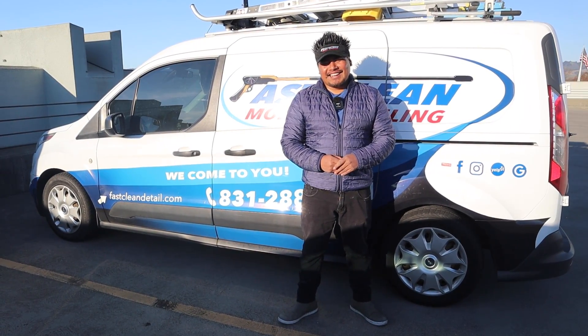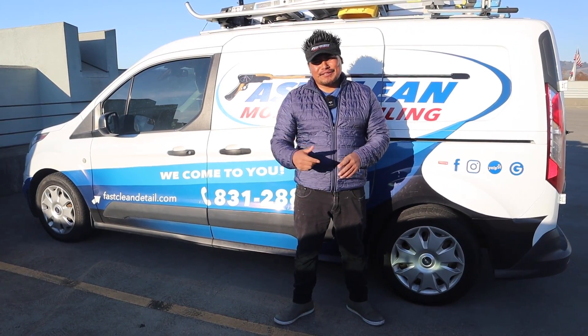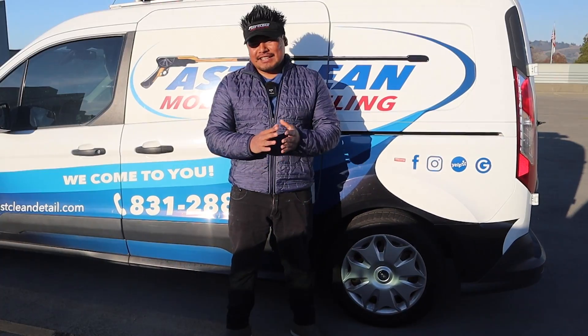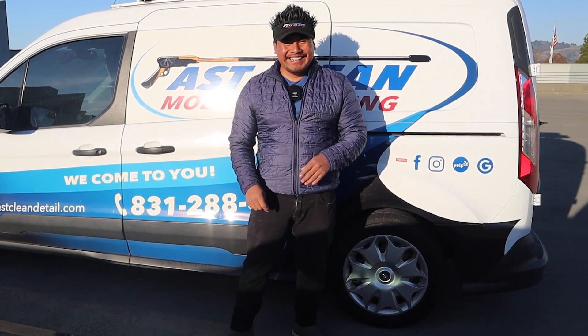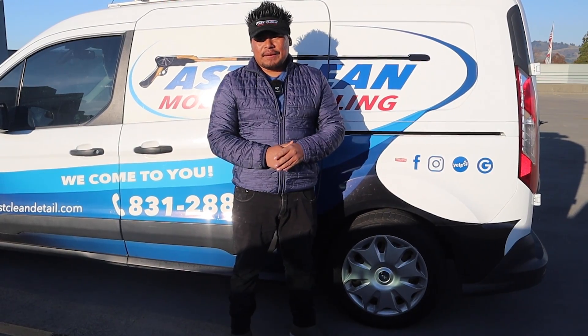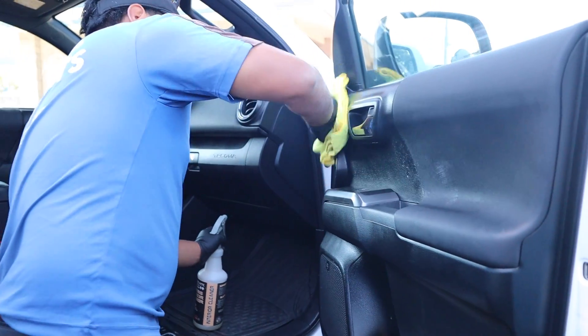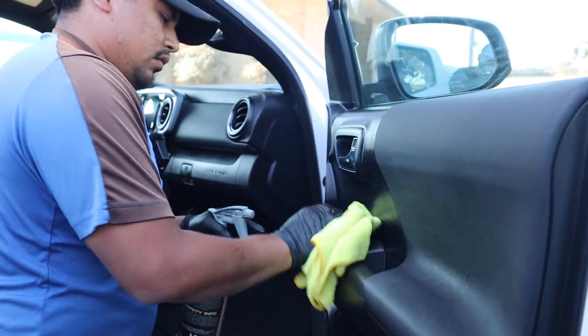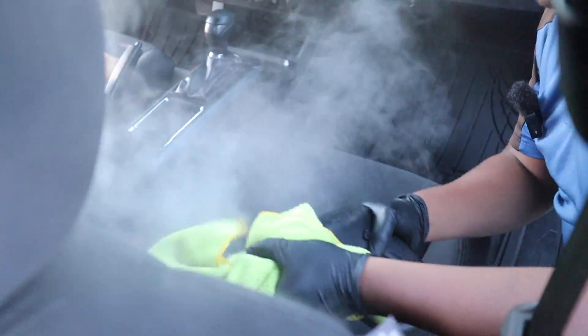You gotta tell them to go check out your YouTube channel! Yeah — right now I'd be like, 'You want to see what I do to your vehicle? Go check the YouTube channel, you can see every little detail.' And for new detailers who still get nervous: just do your thing. Focus on what you're doing, don't focus on the client — just focus on your work.